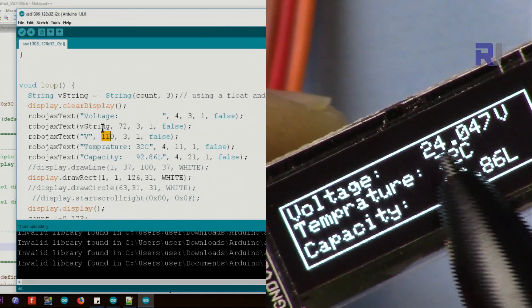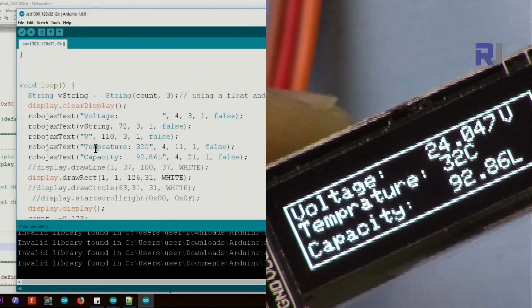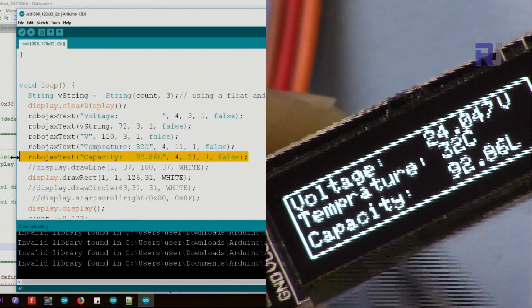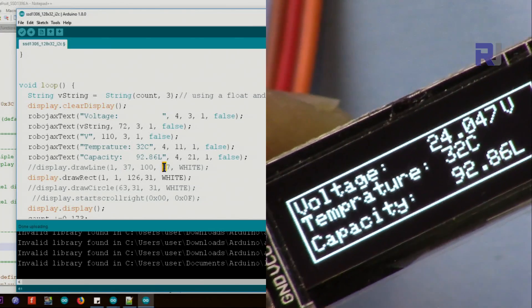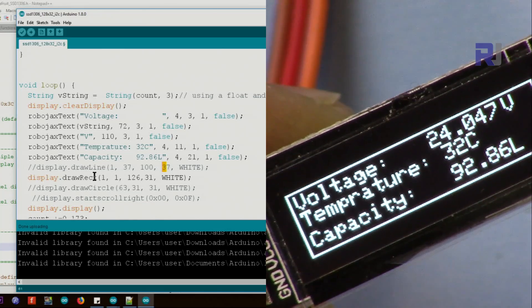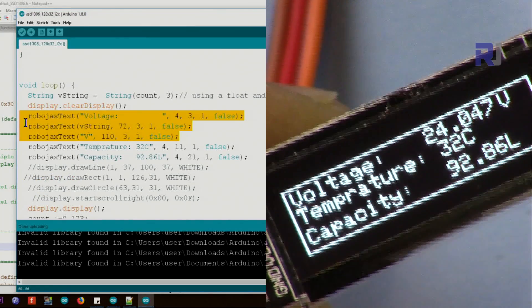So you have the static text, the live value, and the unit 'V' all on one line. A second line shows temperature text for illustration, and a third shows capacity. To draw a line, you specify the starting X and Y and the ending X and Y coordinates. Keep both Y values the same for a straight horizontal line, or vary them for a diagonal. You can also draw a circle at specified positions.